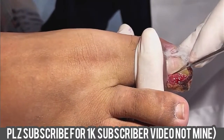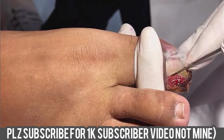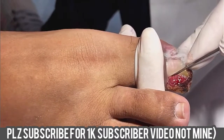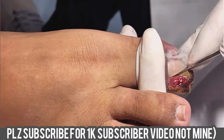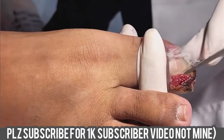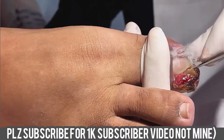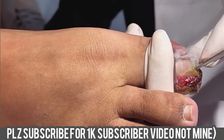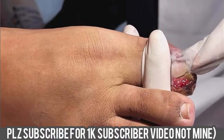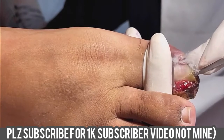This video is brought to you by S.T.A.L.A. Here we go.